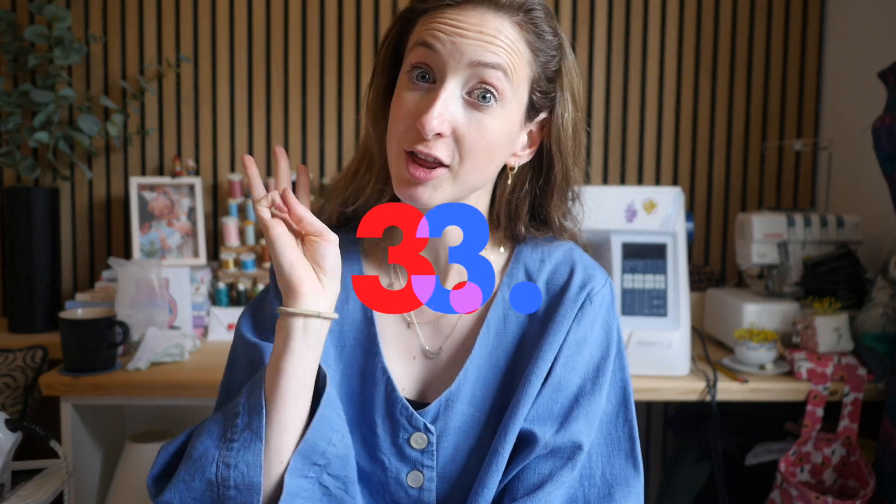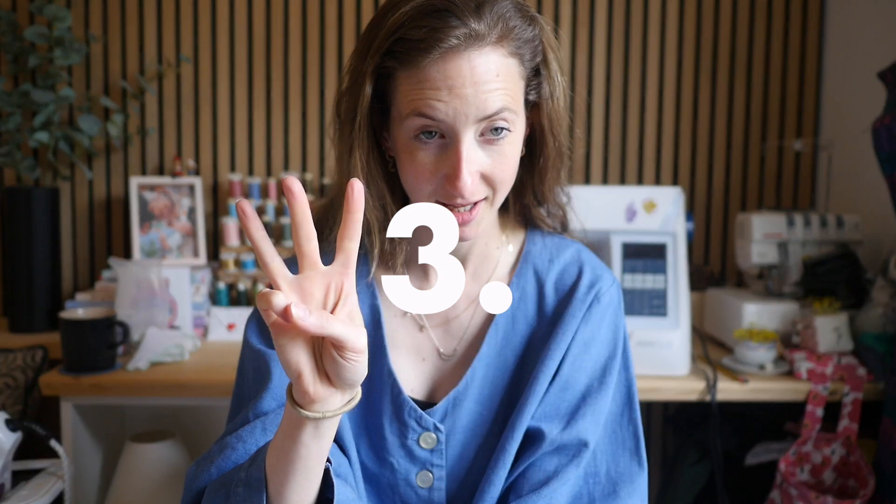Tip number three: ironing. I hate ironing and I only ever do it when I'm sewing — sorry, Mum! But if you're pressing your garments, especially throughout the make, it does make a difference to the actual finishing of them, because everything is neater and flatter. When you then sew the neck seam, everything lies the way you want it. So don't scrimp on your pressing or ironing.